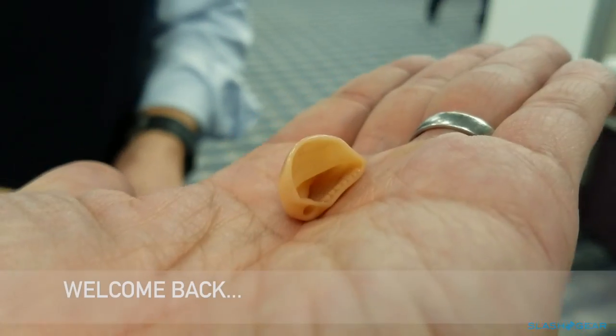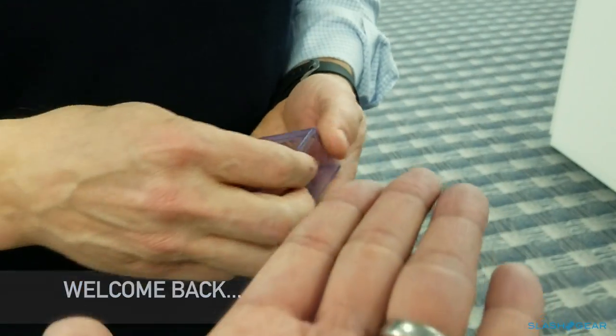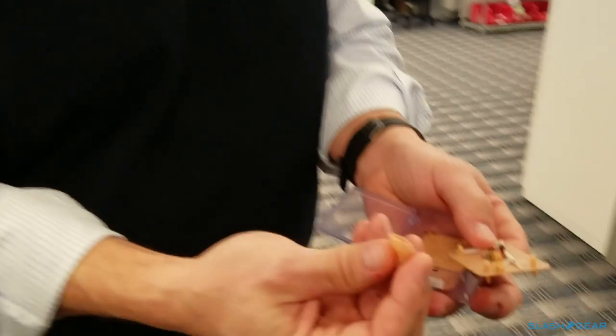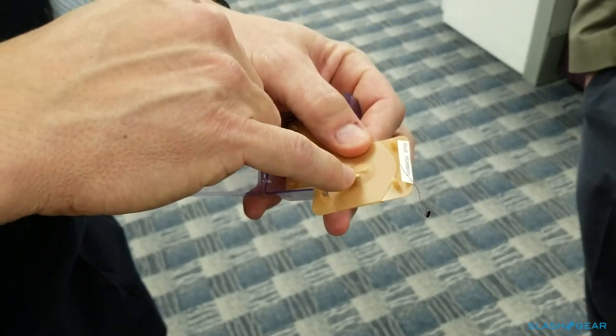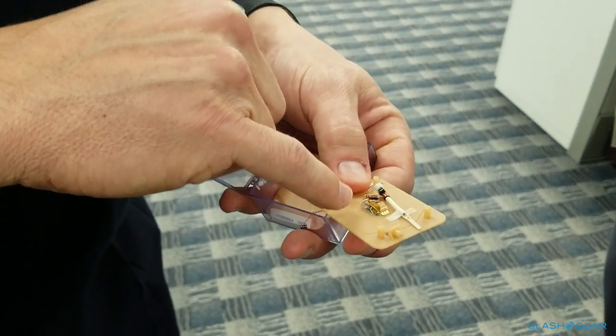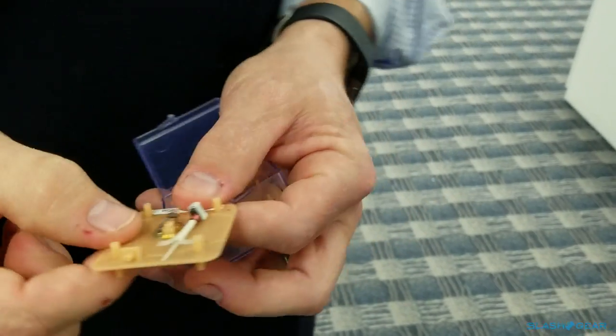The neat thing about custom hearing aids that I like to tell people is you have this unique marriage of super high tech — and at the end of the day I'm using glues, cutting with a razor blade, and grinding the shells to finish them properly. All the components go onto what we call the faceplate: the microphones, the push button, the battery door on the back side, the chip, the back side of the microphones, and the receiver — the actual part that amplifies the sound. Our technicians assemble all of this.